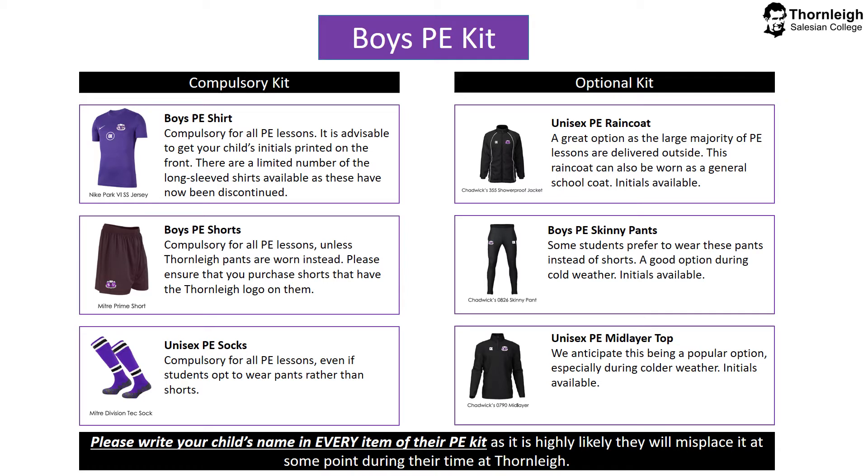Boys PE kit — compulsory kit. The boys PE shirt is compulsory for all PE lessons. It's advisable to get your child's initials printed on the front of the shirt in case it is misplaced, so it's much easier to return it to the correct child. The shirt is now short sleeved, but there are still a limited number of long sleeve shirts available, though these have now been discontinued by the suppliers. Boys PE shorts are compulsory for all PE lessons, with the exception being if you choose to wear Thorne Lee PE pants instead. Please ensure that you purchase shorts that have the Thorne Lee logo on them.